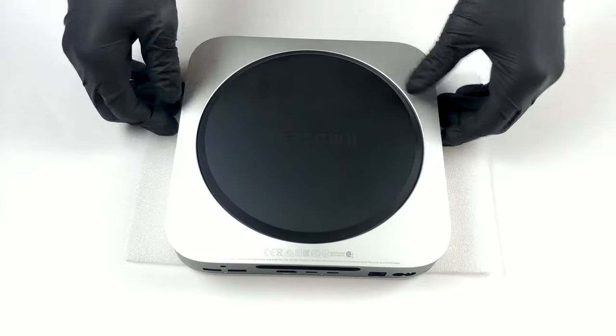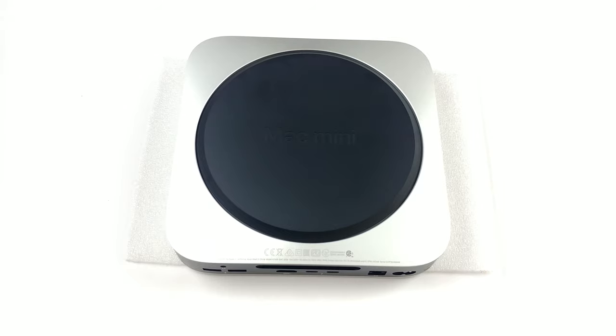Hello, this is Laptop Media, and today we will show you how to open the Apple Mac Mini M1 and what's inside of it.